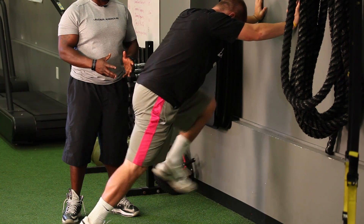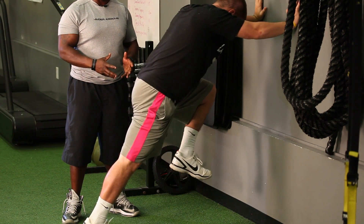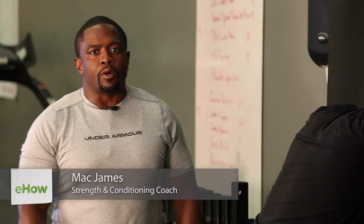Hello, I'm Mack James. Today's athletic tip is how to pick up your knees while running. Regardless of what sport you're playing, while running you're going to always want to pick up your knees.